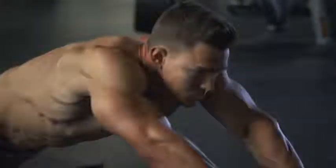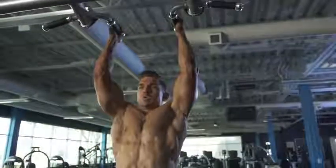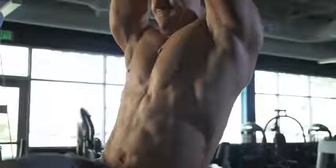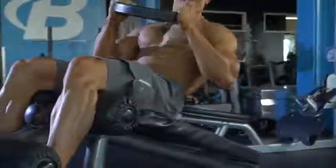So listen, everyone has their own opinion about the best way to train abs. Some people say train them every day, and others say never directly train abs because they don't need it. Me, I believe if you want abs that don't just show up — they blow up — then the rules change.